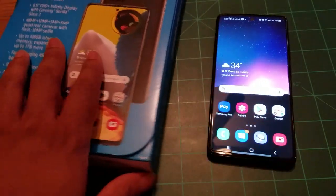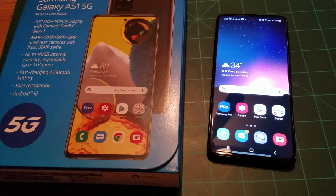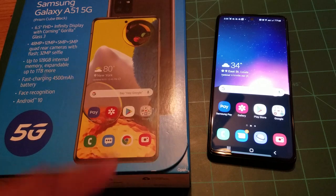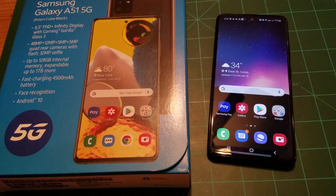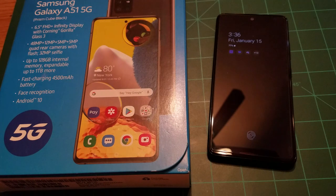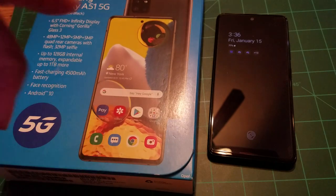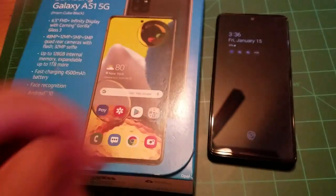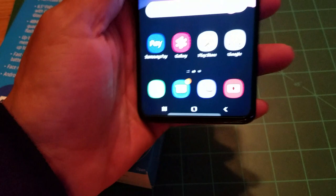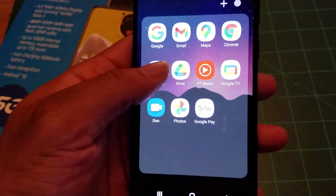If AT&T has great coverage in your area, this is the best budget phone for AT&T services. Later you can unlock it and switch to Mint Mobile, T-Mobile, or Google Fi since they all run on the T-Mobile network. This phone supports T-Mobile bands 66, 12, 2, 14, and 71, and AT&T band 30. The video quality is great on this 1080p Full HD Plus Super AMOLED display — videos really pop.